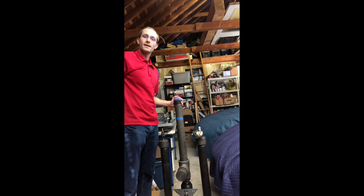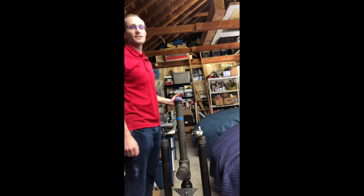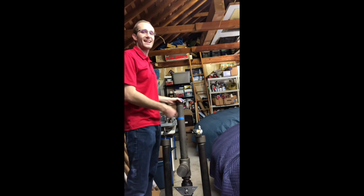Hey bot fans, Evan from Double Jeopardy here. One of the main questions that we get about Double Jeopardy is how heavy is that cannon?